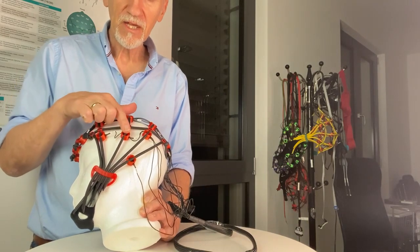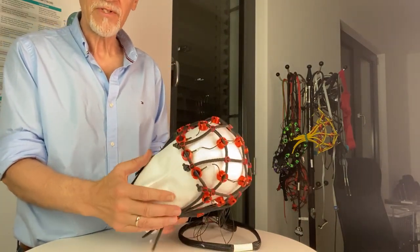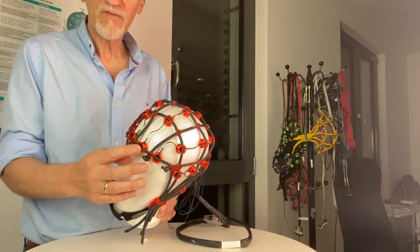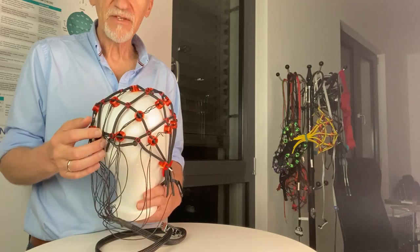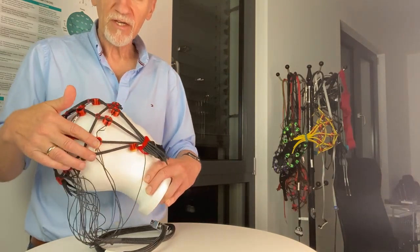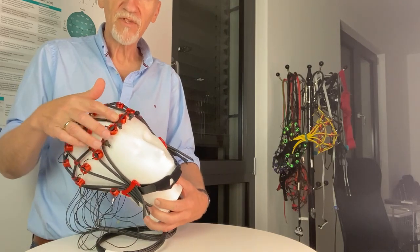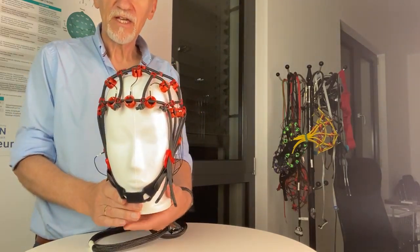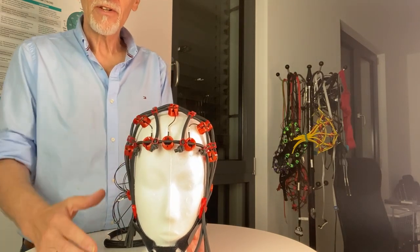This is T3, and we're going to T4, which is here. Another important line is what I always call the headband — from FPz to Oz. There is no Oz electrode here because we don't need that placement, but we can see it as an orientation point. Then we go from Oz back to T5, T6, T4, F8, and back to FP2 and FPz.